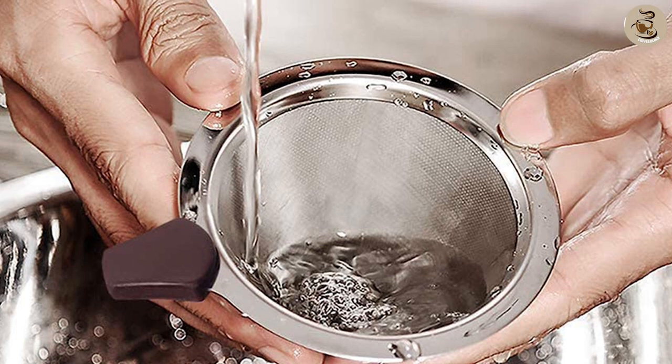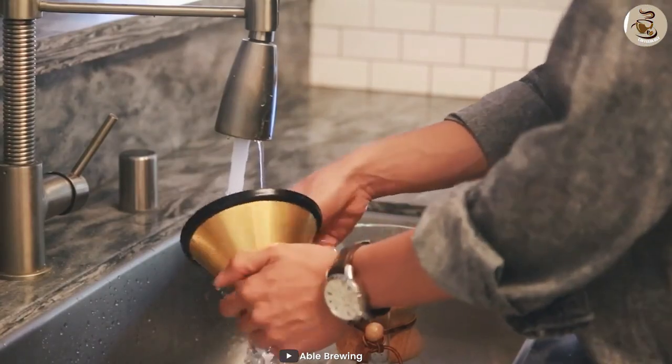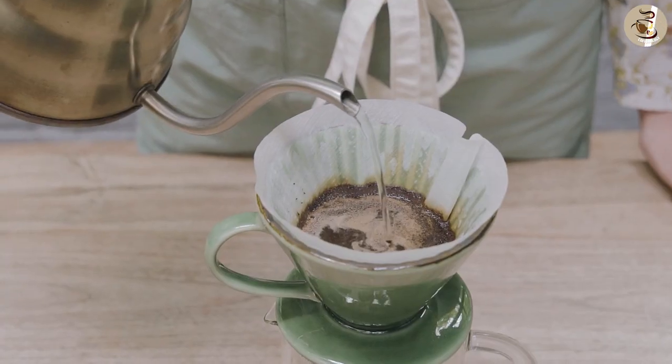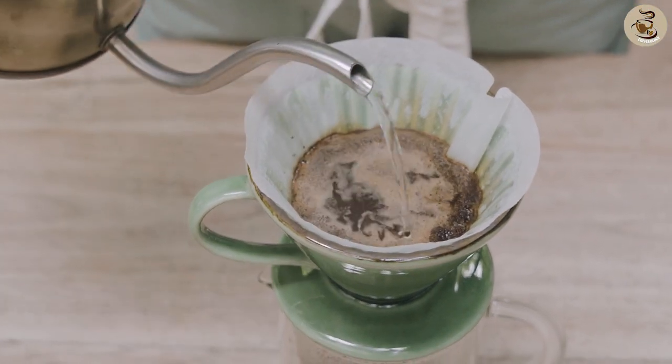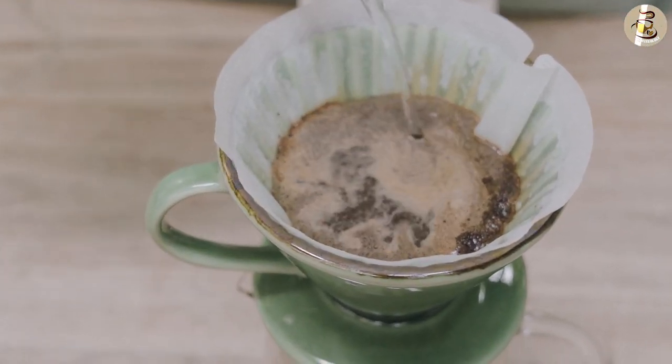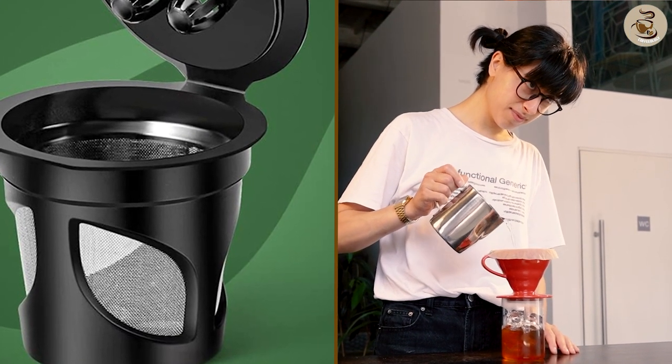Reusable coffee filters require regular cleaning and maintenance to ensure that they remain effective. They need to be washed after each use to remove coffee grounds and oils, and some may need to be soaked in vinegar or another cleaning solution to remove buildup. Paper filters, on the other hand, are simply discarded after each use and don't require any additional maintenance.